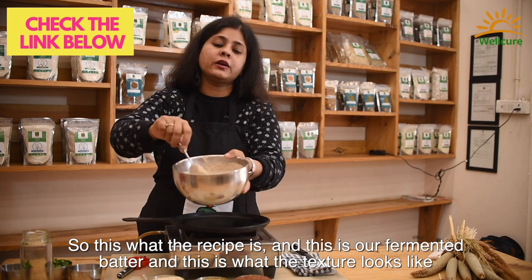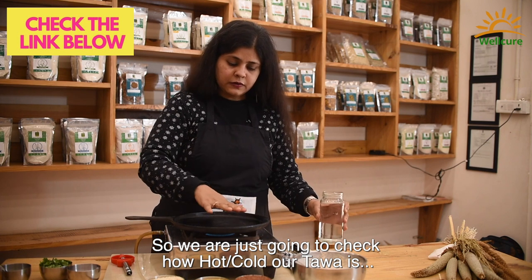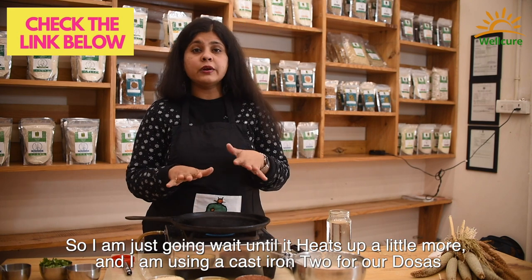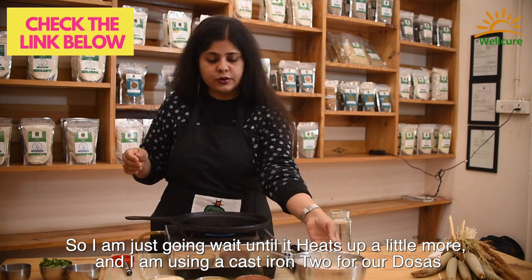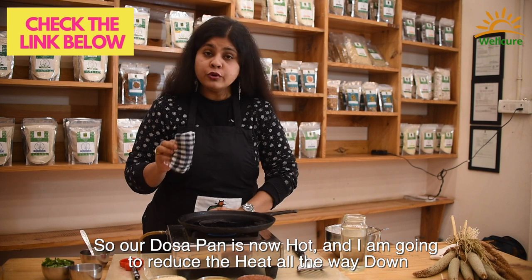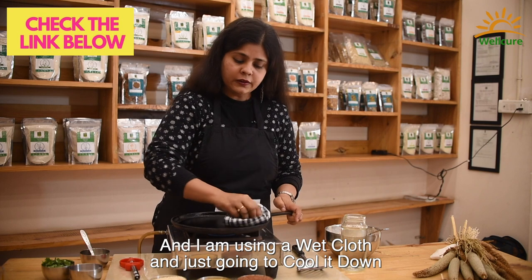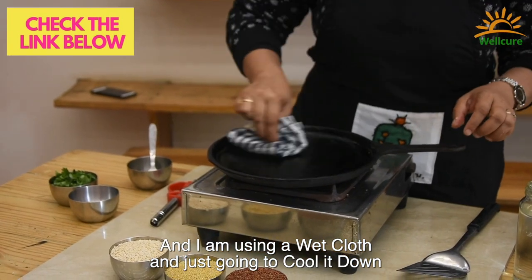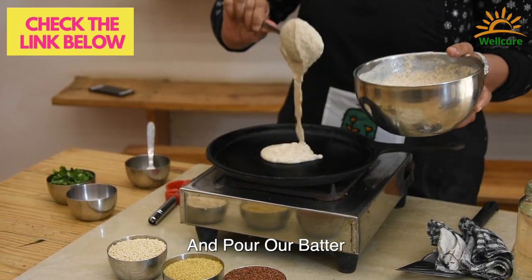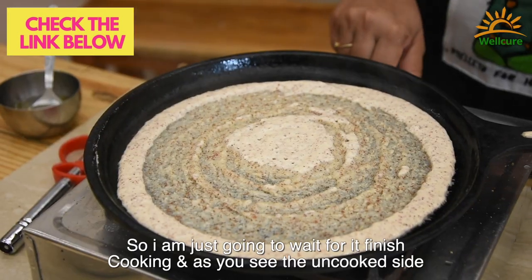This is what the fermented batter looks like in terms of texture. We're going to check how hot our tava is — it's hot, but we'll wait for it to heat up just a little bit more. I'm using a cast iron tava for our dosa. Now the dosa pan is hot, so I'm going to reduce the heat all the way down, use a wet cloth to cool it down, and then pour our batter.